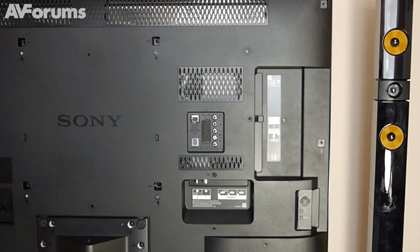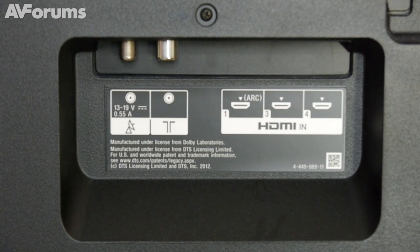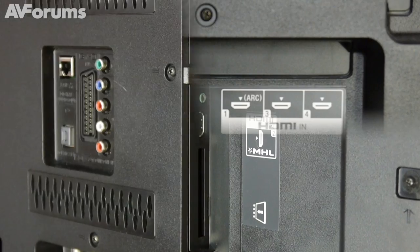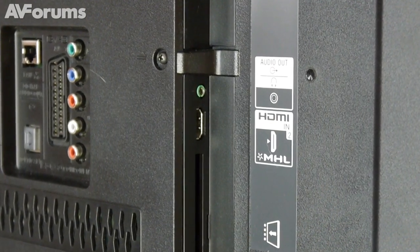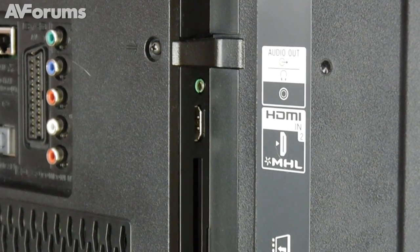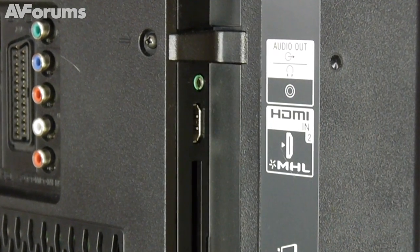Around the back of the TV we have three downward facing HDMI inputs, which will help those looking for a flush wall mount, as well as another HDMI to the side featuring MHL compatibility, meaning you can hook up your compatible tablet or smartphone to send HD video and audio to the TV.